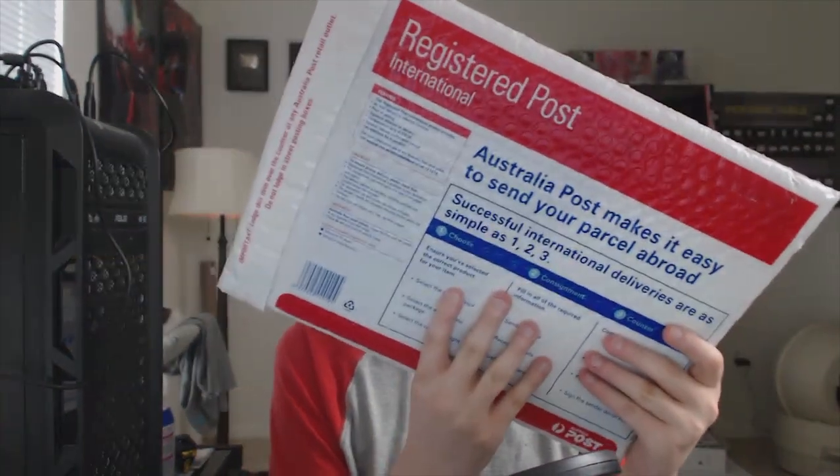Last thing. So this is the big thing from Mitchell. Mitchell from Australia has sent me something that feels like a picture frame, and I'm curious if he just sent me a picture of his nuts or something, which I'll hang up, clearly. No tools are needed to open this, which makes me feel good. I'd have to reach around for like a spoon or something.